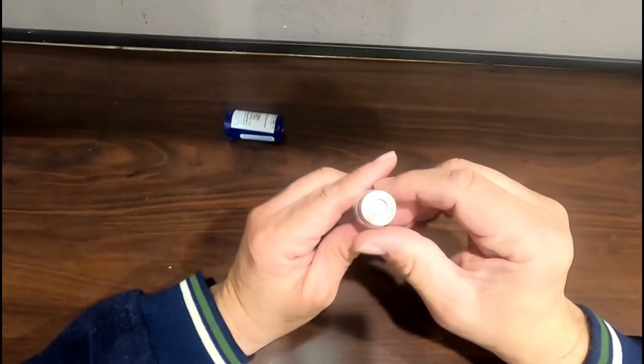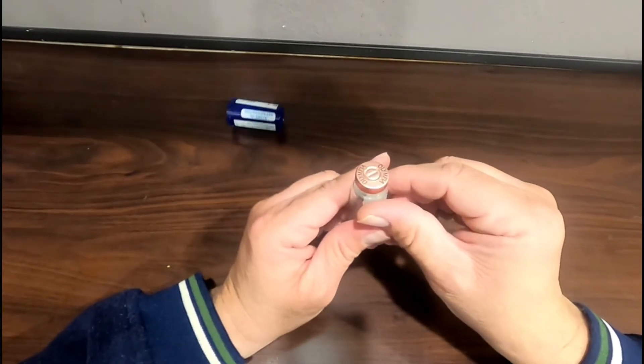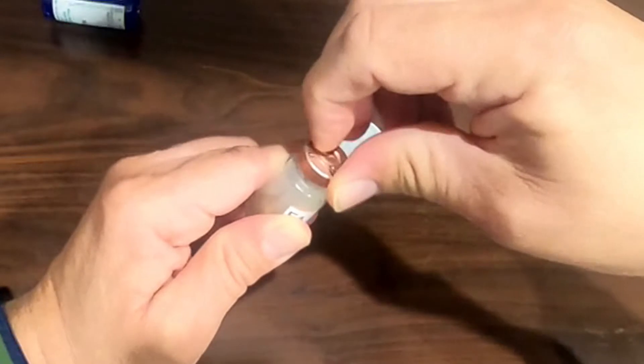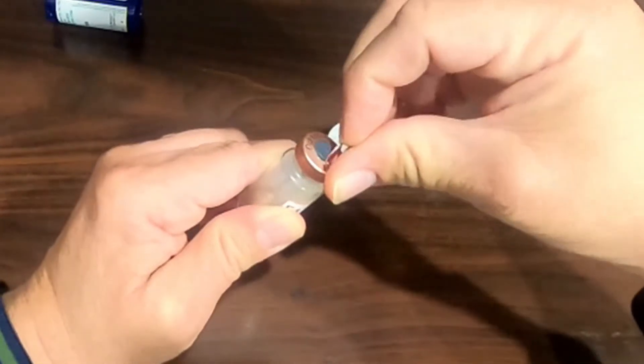If this is the first time that you're using your medication, you'll need to remove the metal cap from the top of the vial. Place your fingernail underneath the top and remove the cap.